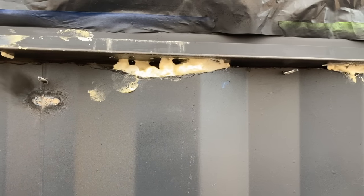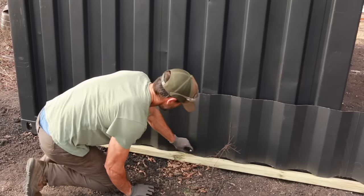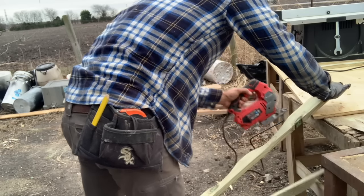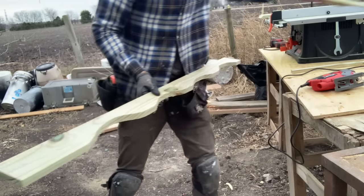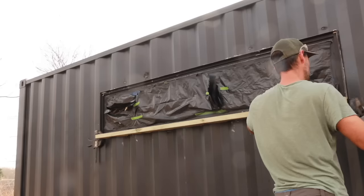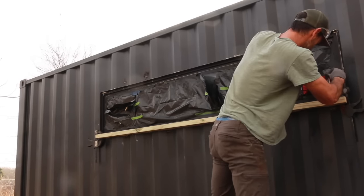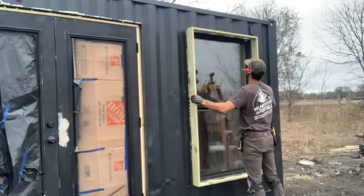My first cuts with the angle grinder were pretty bad - I was a bit cocky and thought I could draw a straight line over the corrugations without that cardboard trick, which wasn't true. To fix that, you take a piece of treated lumber and trace the corrugations onto it, then use the thickness of the wood to seal the gap where you have bad cuts. I took a jigsaw and cut out equivalent corrugation grooves and just stick that up in there. The problem is once you've done it for one window, you've pretty much got to do it for all of them - quite a bit of work, but I like the look of it.